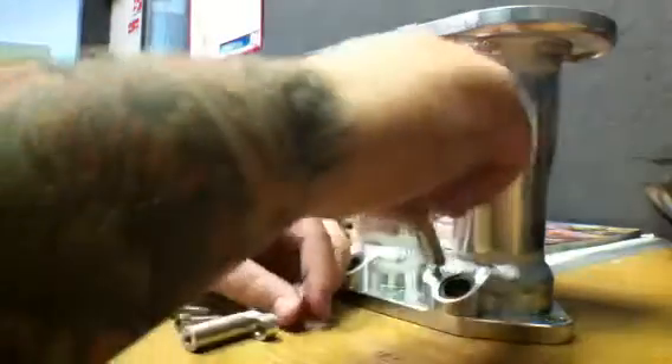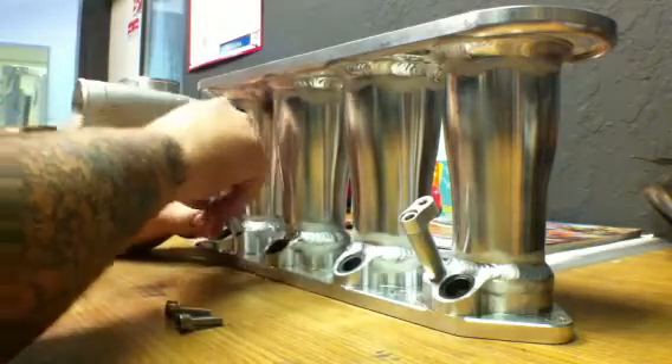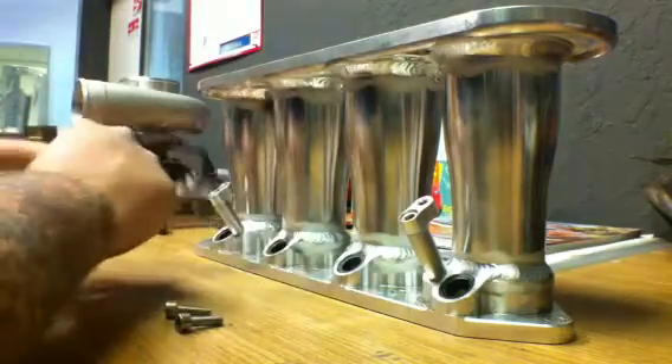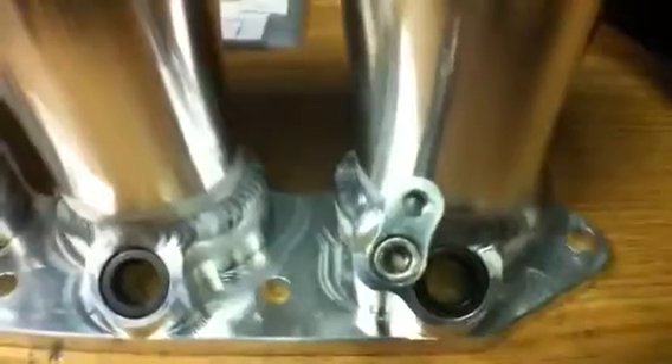Now go to the L-bracket. Now test fit your fuel rail to make sure all the spacing is in line. In my case, this one's kicked to the right a little bit, this one's kicked to the left a little bit, but that gives me proper spacing.